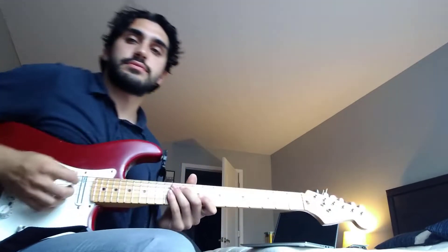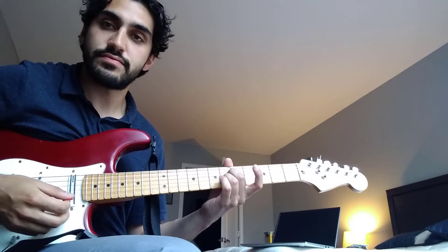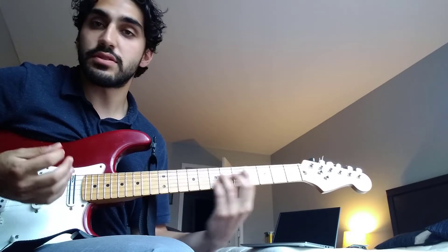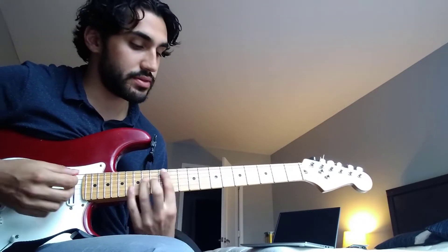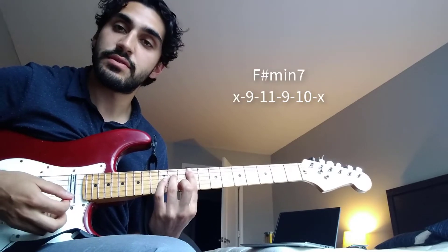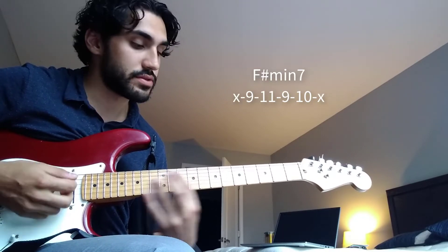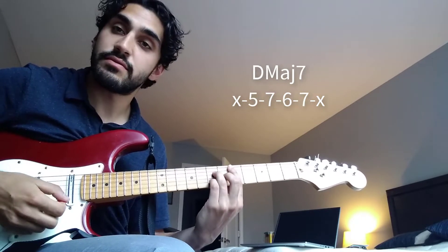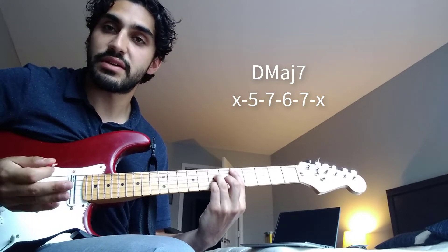The song is in A and it's just a loop. It starts on this F sharp minor 7, then it goes to E major, then to D major 7. That's the first half of it.